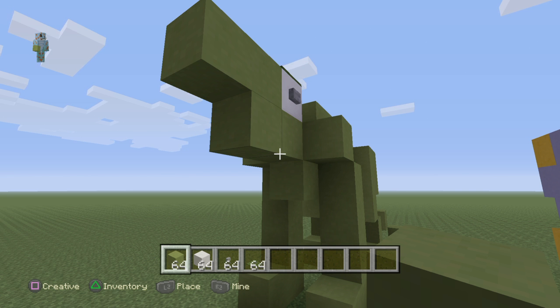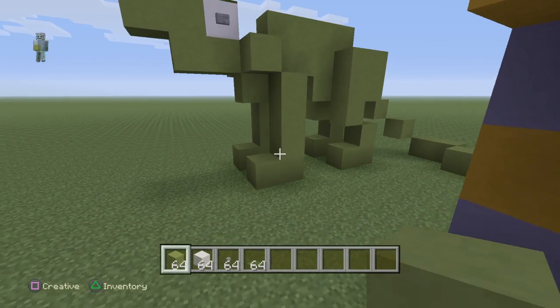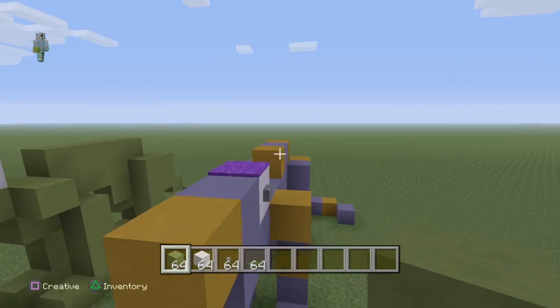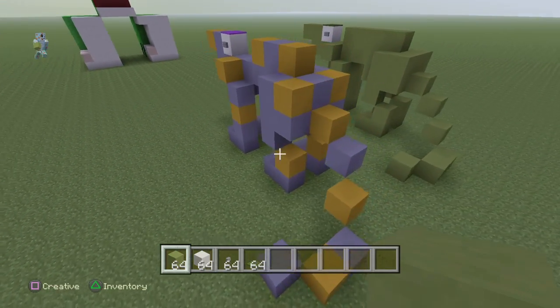Hello everybody, it's Joseph from Dunamer Gaming and today I will be showing you how to build this iguanodon. It's just a plain green one, but as you saw a minute ago you can sort of customise it up a bit and make it look really fine.